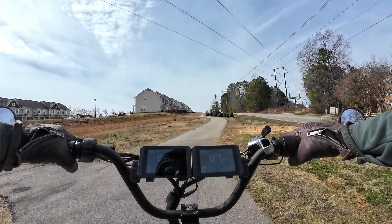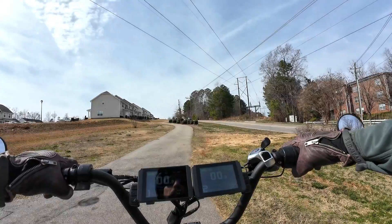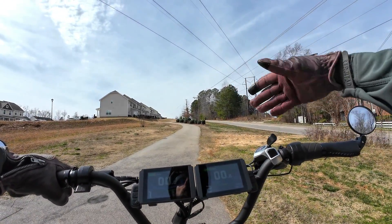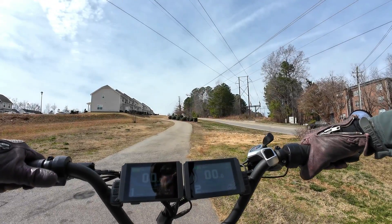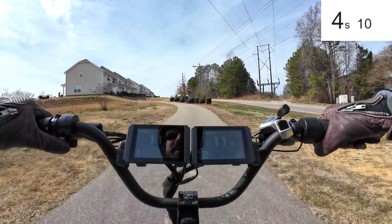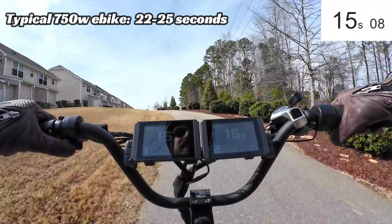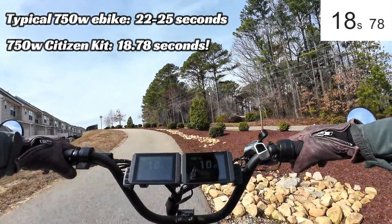Let me show you a couple of quick tests. First, the hill climb test — that's what this baby is built for. All-wheel drive helps so much on the hills. I'm going to do this hill twice: first with the front motor only from the kit, to see how strong it is on its own. A typical 750 bike will climb this in about 22 to 25 seconds. Let's see how fast this motor is by itself.